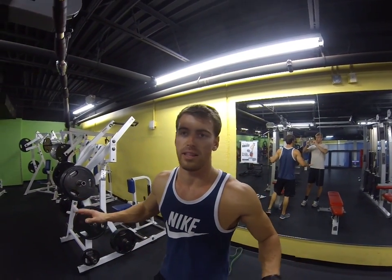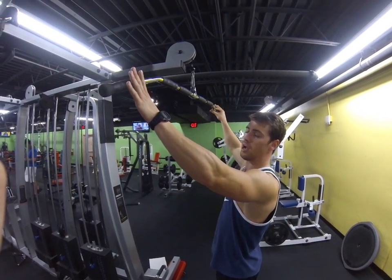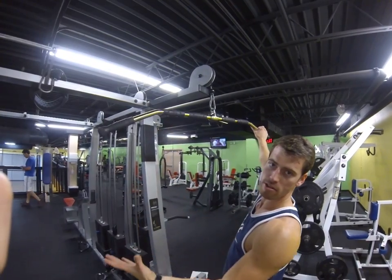This is the lat pulldown wide grip behind the head. Find yourself a grip right outside — I prefer outside the bend on the bar right there. But if you want to put them a little bit inside, as long as your arms are down, it's fine.